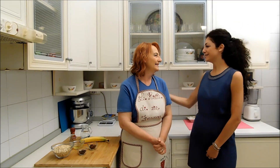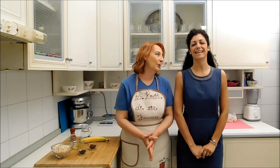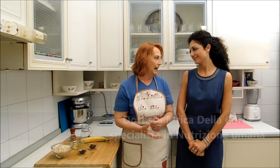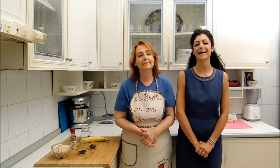Buongiorno a tutti, buongiorno a zia Franca. Ciao amore, come stai? Bene, tutto bene. Sempre bella, sempre in forma. Grazie. Allora Marika, tutto a posto, tutto bene? Tutto bene. Come ti porta il caldo? Bene, io sono amante del sole e del caldo.